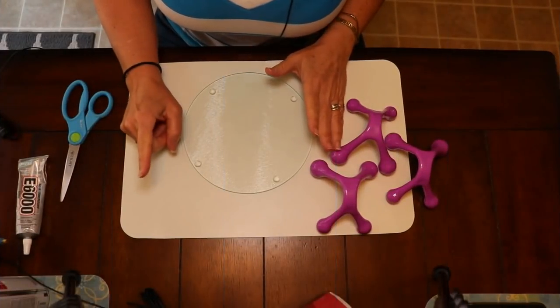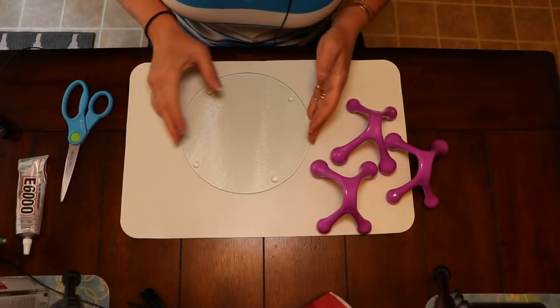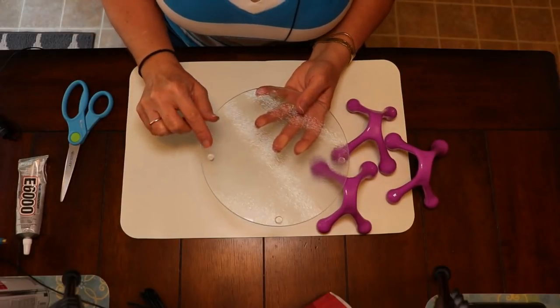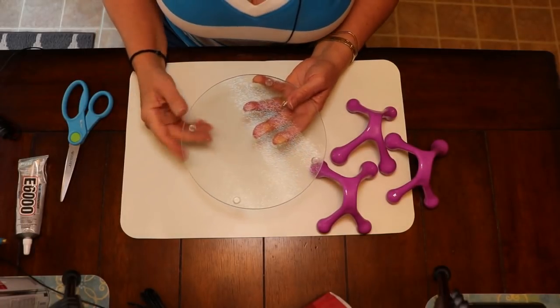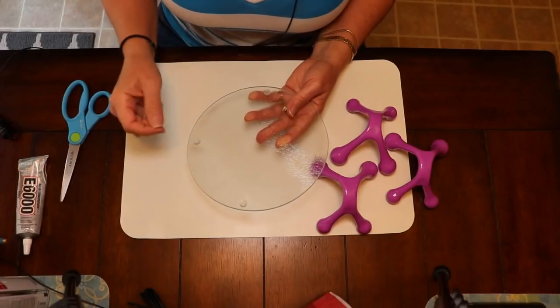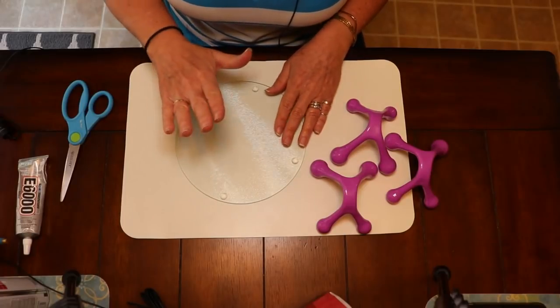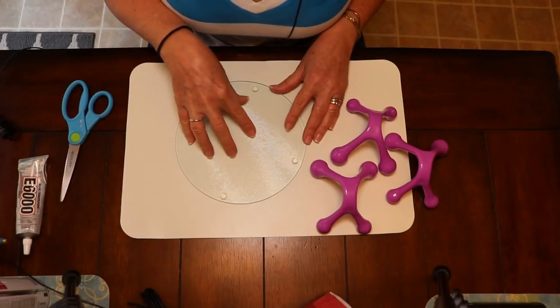To get started on the first project, after you take off all your wrapping and labels and all that good stuff, take your little glass cutting board and remove the little rubber knob thingies on the bottom. They do come off pretty easily, so just remove those and any residual glue that might be on there.